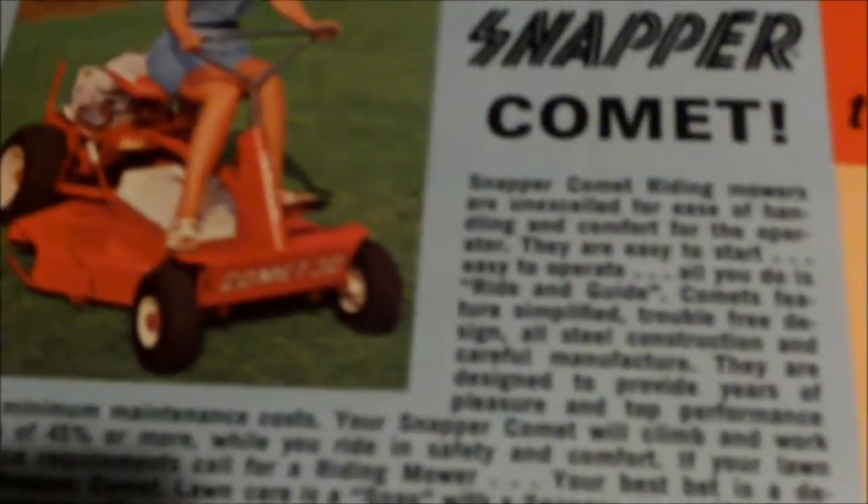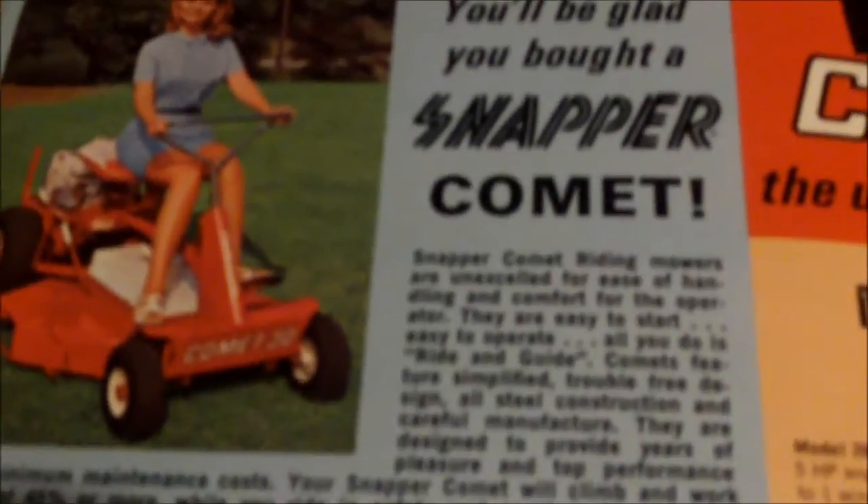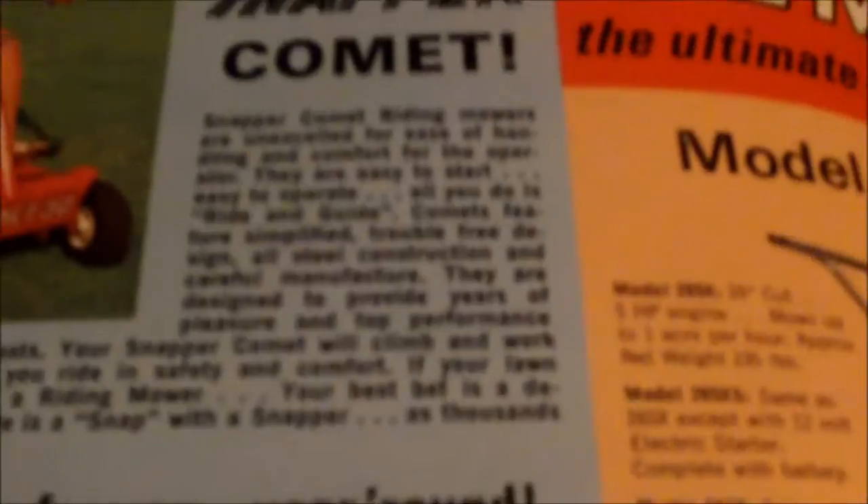There's that girl again — I just like the way they looked back then, all tanned. Probably used baby oil. You'll be glad you bought a new Snapper Comet. Snapper Comet riding mowers are excellent in ease of handling, comfort, and operation. They're very easy to start, easy to operate — all you have to do is ride and guide. Features simple, trouble-free design, steel construction, and careful manufacture.